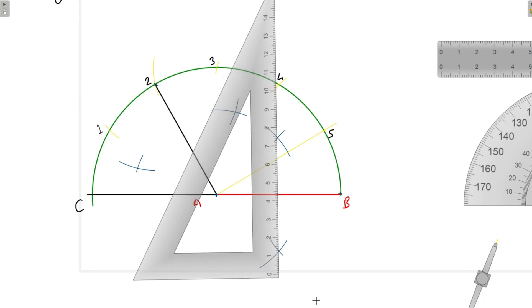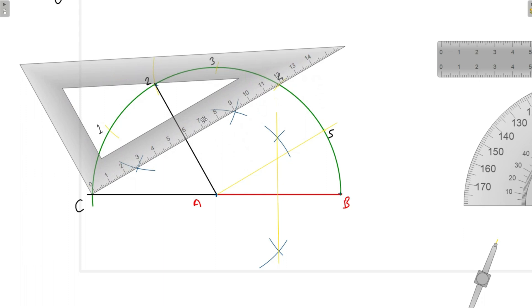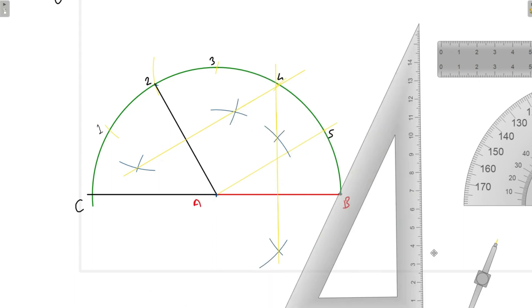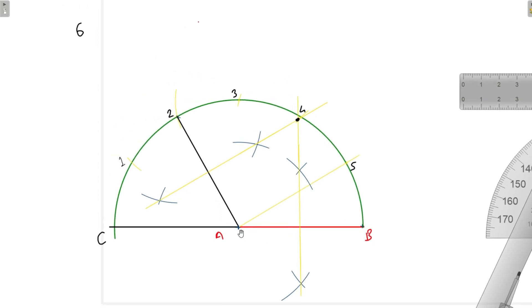We will draw and extend both perpendicular bisectors. The two perpendicular bisectors meet at a point — we can see that they will meet here.